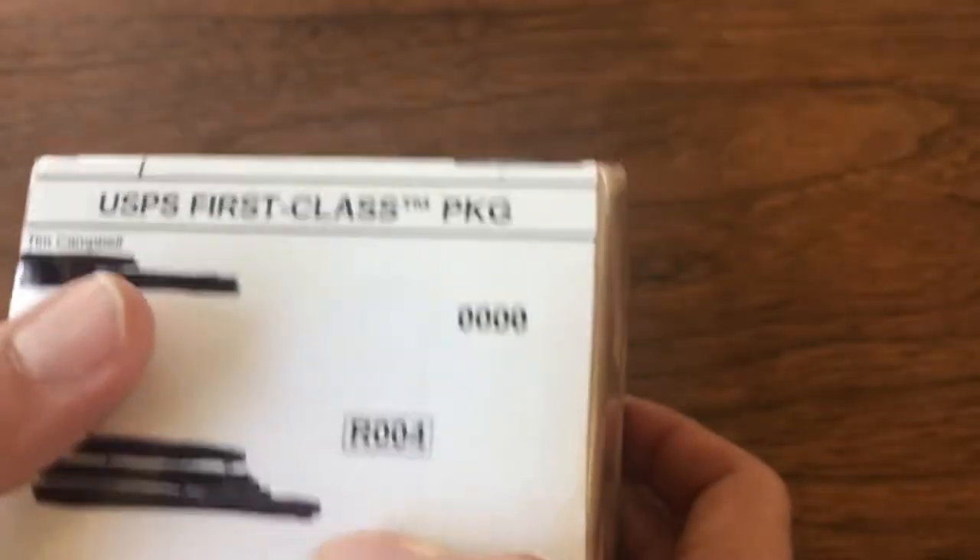Welcome back to Vintage Diecast Restoration. It's Saturday and that means it's time for a mail call. I've got a little different mail call today.